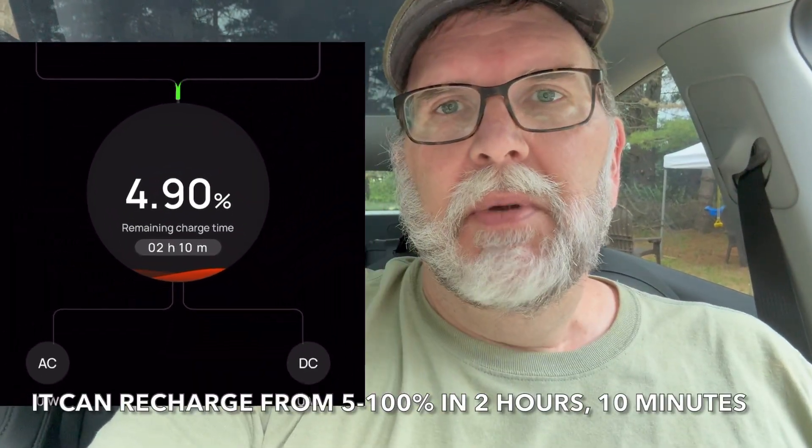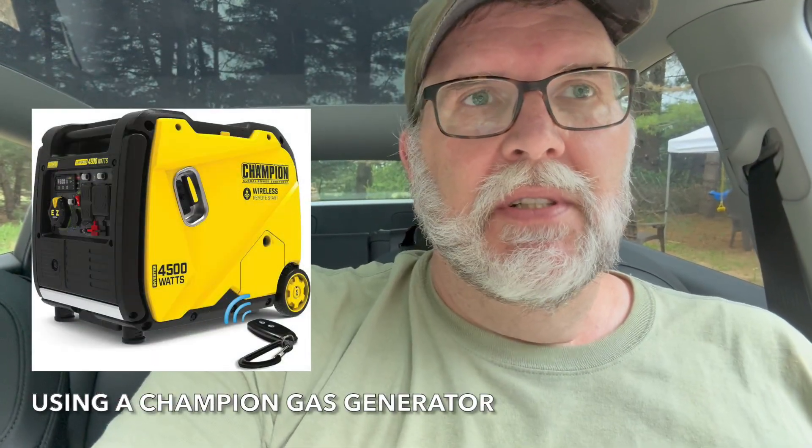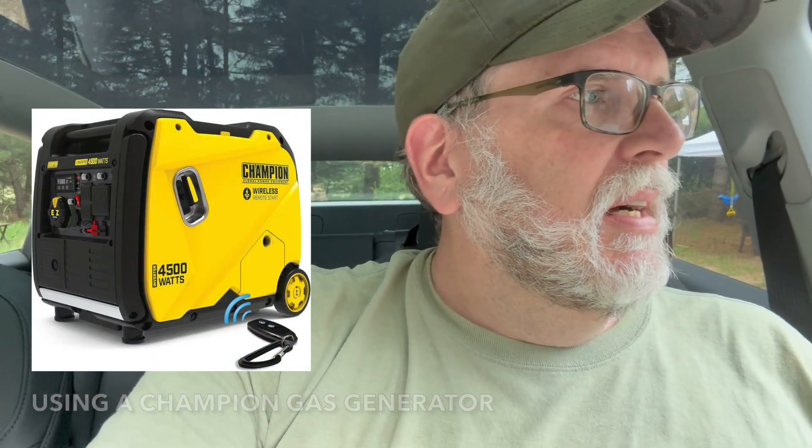If I were to recharge the EcoFlow Delta Pro, maybe I could get another 4%. And it only took an hour, which isn't terrible. So I think it is something that will keep me from being too anxious about having the Tesla at our off-grid property. I hope this video was informative. If you'd like to see the other videos about my Starlink system or living off-grid in Michigan in an RV, please subscribe. Thanks again for watching — we'll see you next time.